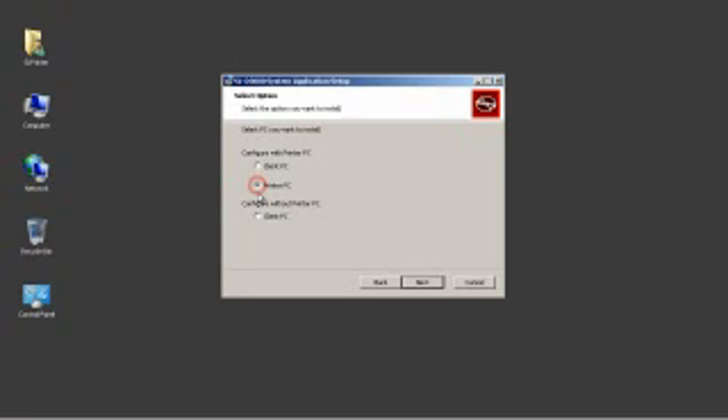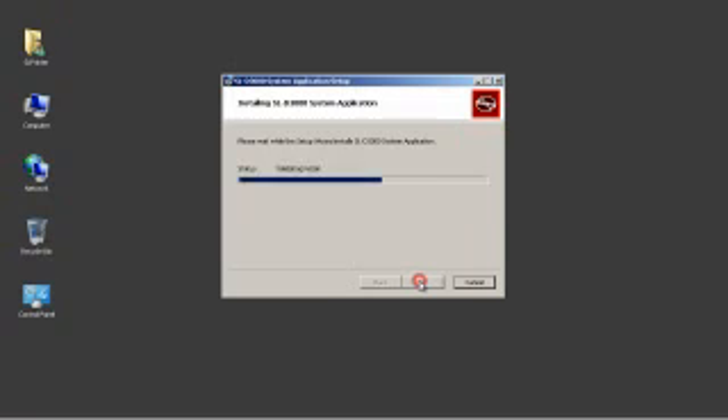This is important as Epson America has included a printer PC with each SureLab. We do not require nor support the bottom choice of configuration without the printer PC. Please do not use it during any installation process. There is only one drive to install on, so simply click Next on the Select Work Drive screen and the software install will begin.